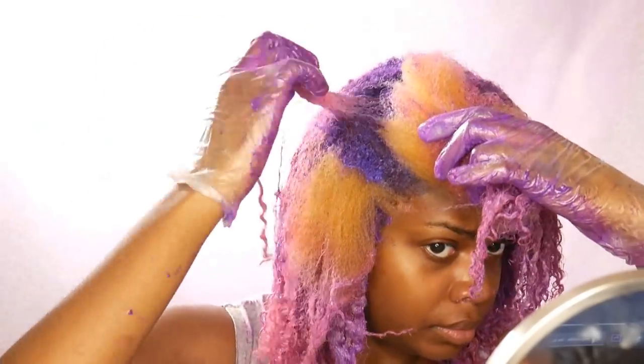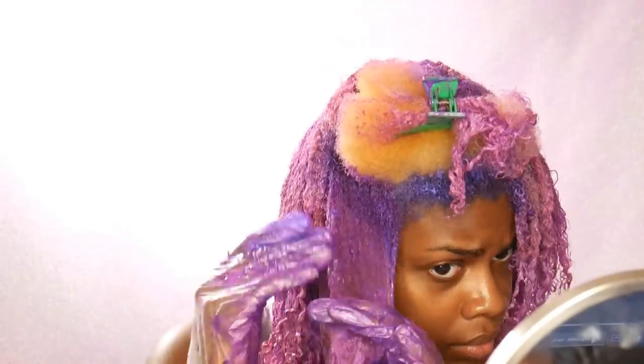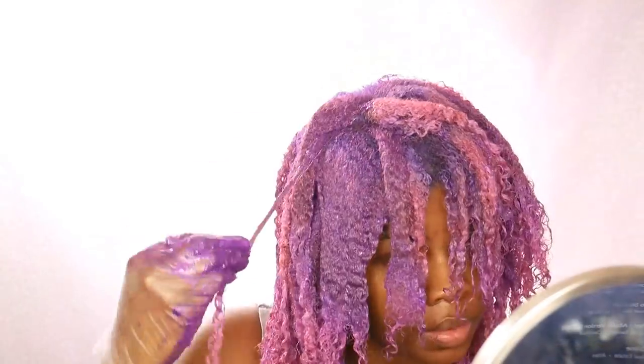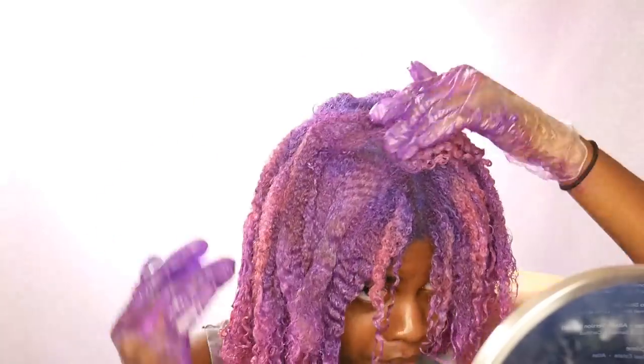I'm just using that on the middle of my hair. For some reason on camera it doesn't pick up the same color as it is in person, but this is pretty close to what it looks like in person.